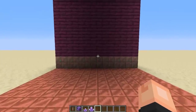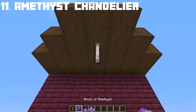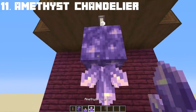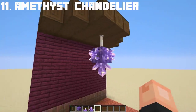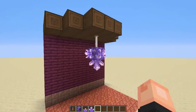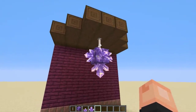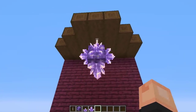For our last extra build hack, I'll be doing an amethyst chandelier. All you need is a block of amethyst and some large amethyst buds on the sides. Just like that, ladies and gentle fish, you now have an amethyst chandelier. Let's pretend it's shiny, because it really brings in that fancy chandelier look to your house. Very lovely.